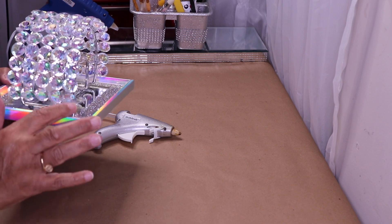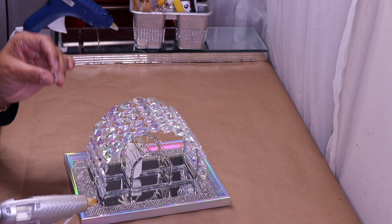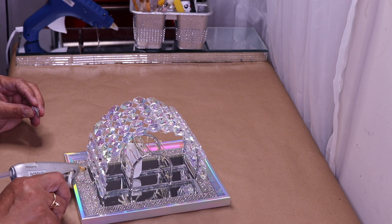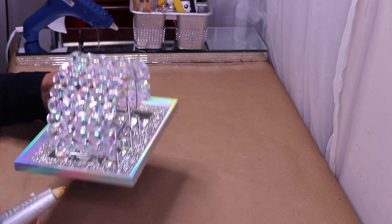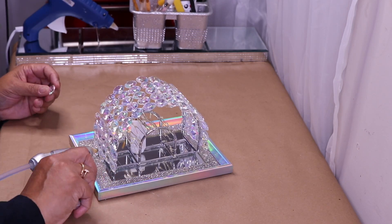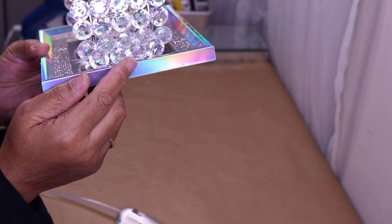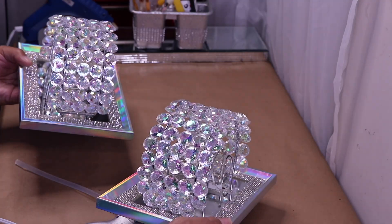I have these little open areas I want to fill in, so I'll take some single pieces and fit them right in on the sides — just like that to finish off each side. I'll let this completely dry and show you both pieces on display, because you always want two wall sconces.